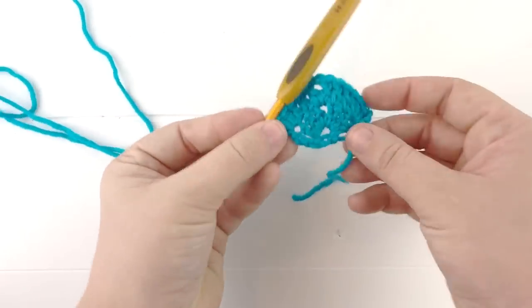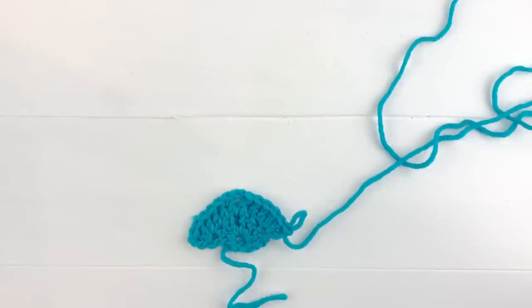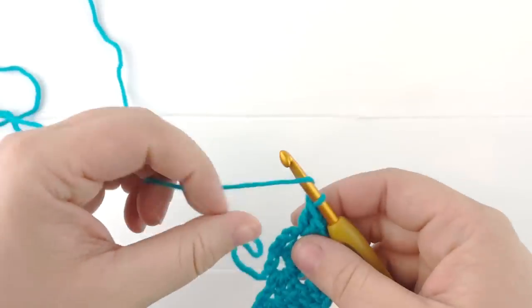Set this down again and we'll review what we're going to do for our third row. For the third row, we're going to repeat exactly what we did for the second row: three double crochets into the first stitch, one double crochet into every stitch until we reach our chain two space, a double crochet chain two and double crochet into the chain two space, then double crochet into each stitch along the other side until we reach the last stitch, and then do three double crochets into the very last stitch.